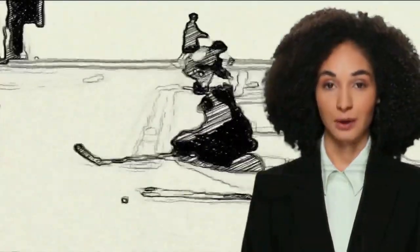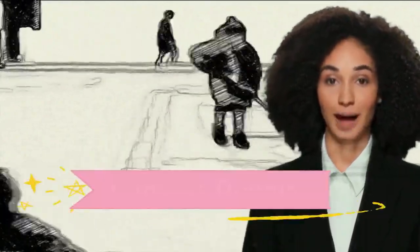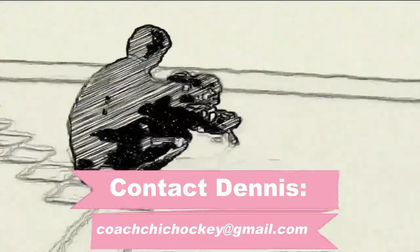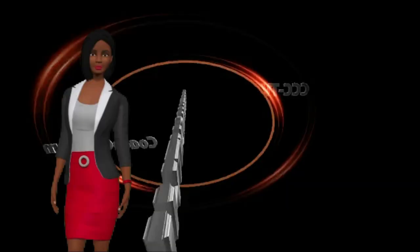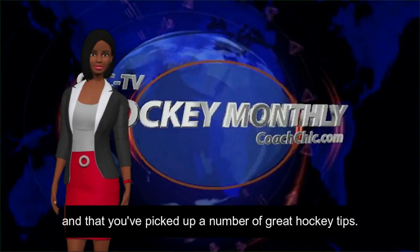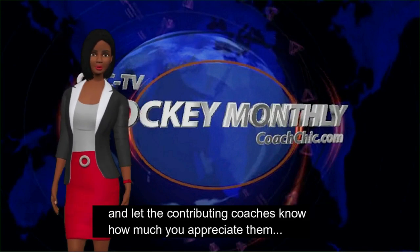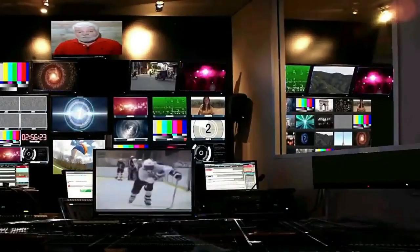Do you have an expertise that would help our hockey viewers? If so, tell Dennis at coachchickhockey@gmail.com. This has been a local video marketing production. We hope you've enjoyed this and picked up a number of great hockey tips. Please tell some friends about these shows, and let the contributing coaches know how much you appreciate them. We'll see you next time.